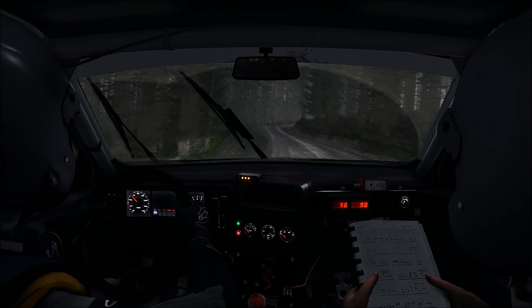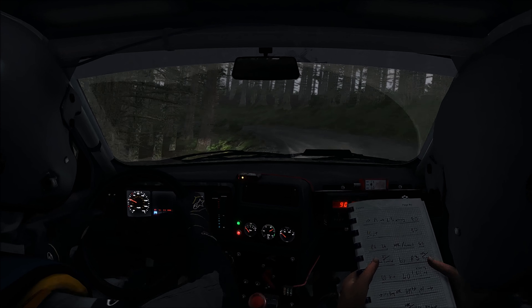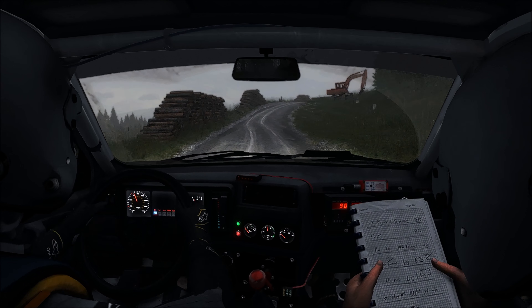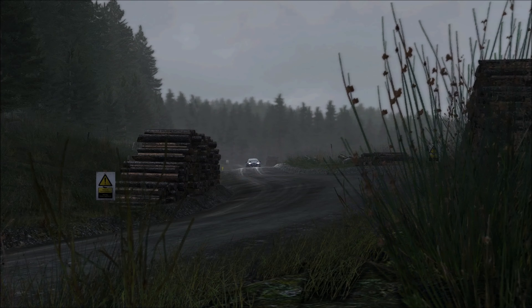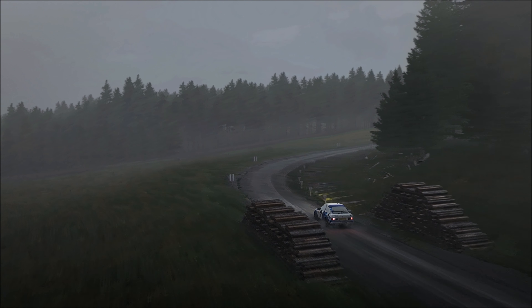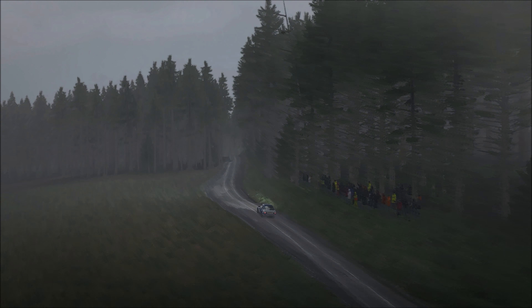Right 3, left 2 long, open to 100. Long, right 5, 80 through. 3 over crest, 60, keep that over crest. Over crest into care right 4 long, don't cut, logs inside, 60, right 6, half long, 60, over crest, caution.